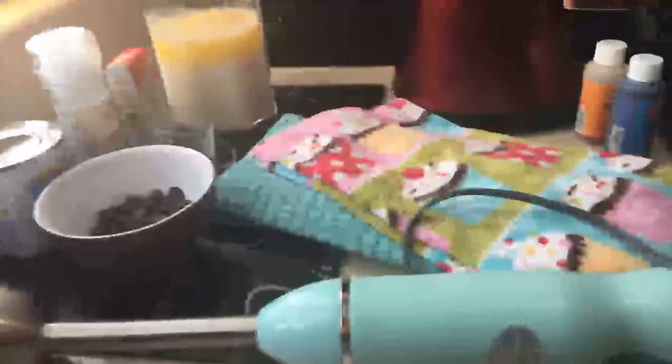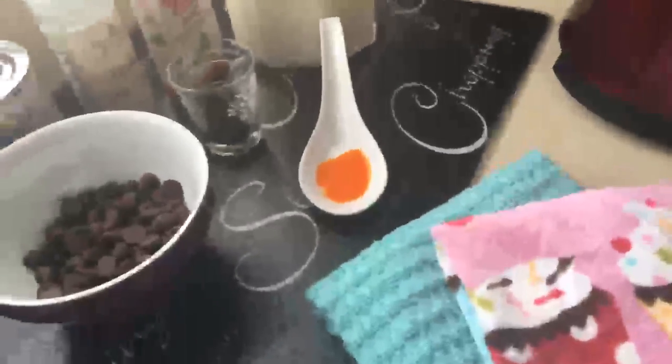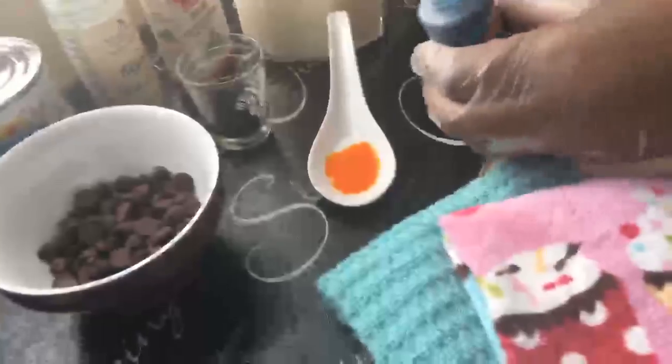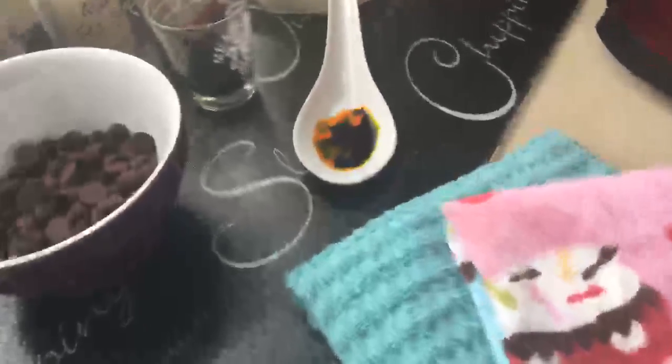If you need green food coloring and you don't have it, remember when we mixed colors in school — you can mix blue and yellow to get green. You might already have those colors on hand. I'm going to show you a live demonstration — I'm using a bit of yellow and a bit of blue food coloring. You see what happened before your eyes? It's as simple as that — you get green that way.